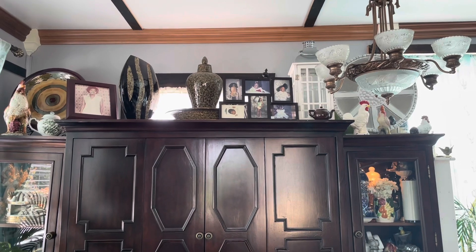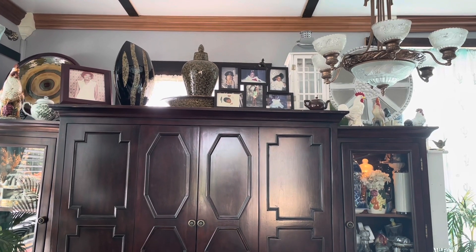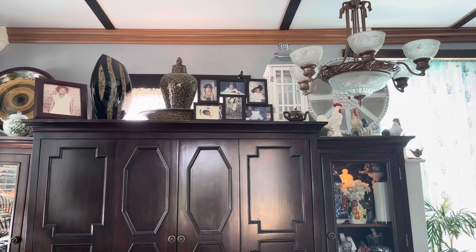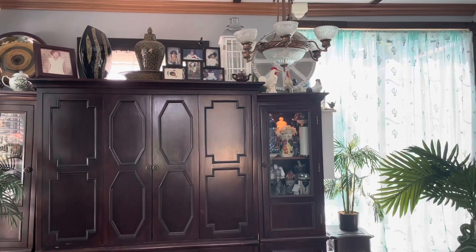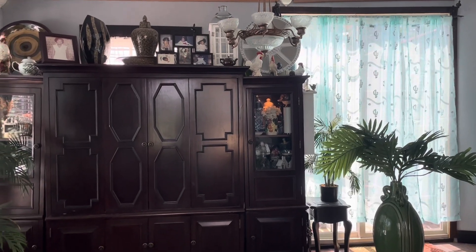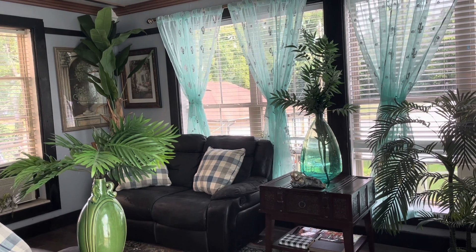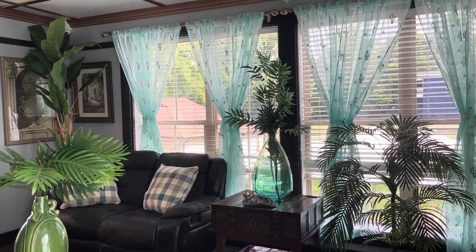Over here on this side I had the mirrors on each corner, but I decided to put this entertainment unit over here. This is just for storage basically, but I will get it together and make it look more organized. So let me come back so you can see it, and then you can see my sliding door over there with the curtains hanging — no ties in it. So family, that is the tour of my sunroom. And as I said, I'll bring you back when I do the mantle.